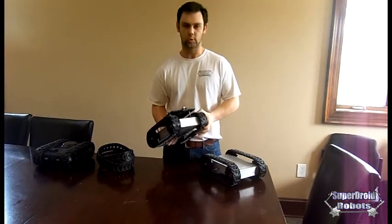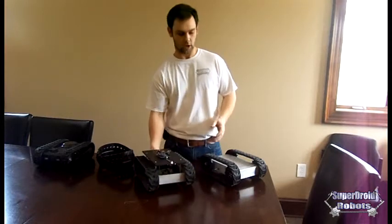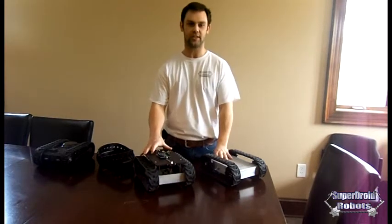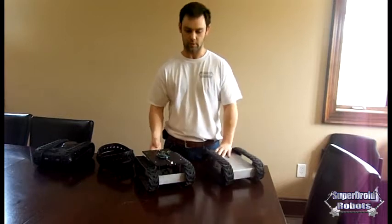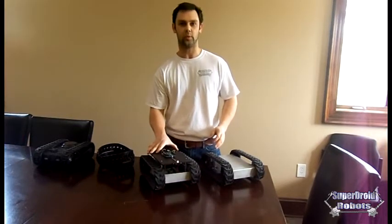We've got all sorts of options for it. We've got 12 volt motors, 24 volt motors, all sorts of batteries that fit inside the chassis — whether you want a hard bottom, open chassis style with plastic covers, whatever you'd like, we can build it for you.